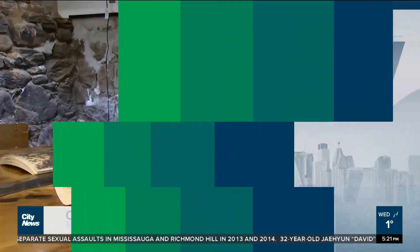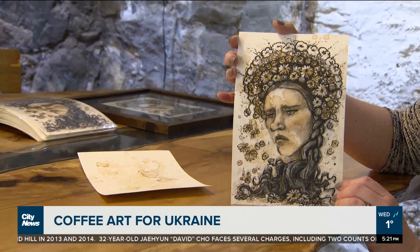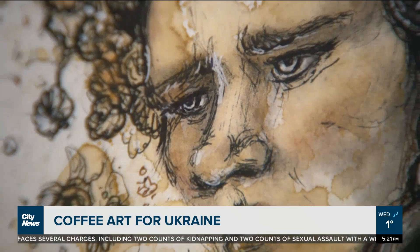I created this image after seeing a lot of really sad news about Ukraine and the crisis there. It was supposed to represent a Ukrainian woman whose culture and people are under attack. Obviously very sad, but I didn't want her to look hopeless, because one thing about the Ukrainian people that has been so inspirational to me is just how hard they're fighting for their culture.